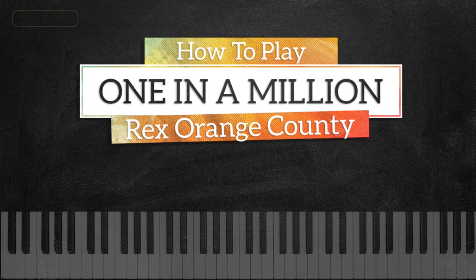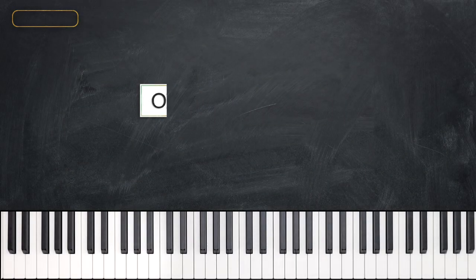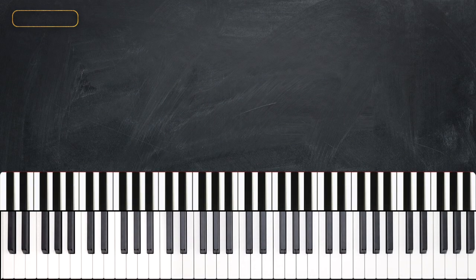Hiya guys, this is John with Music Greatness. Today we're looking at One in a Million by Rex Orange County. It starts off with a broken down version of the chorus which sounds like this.